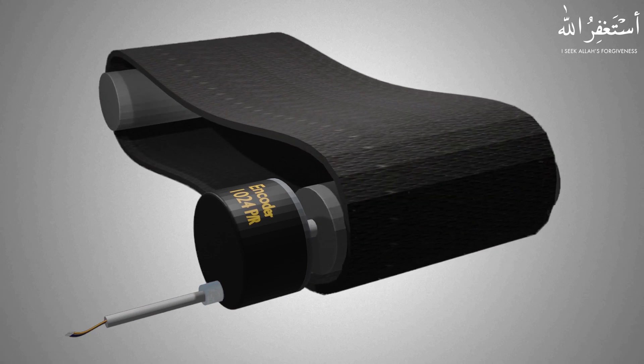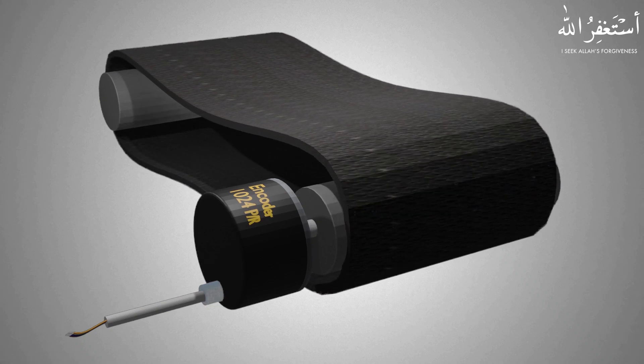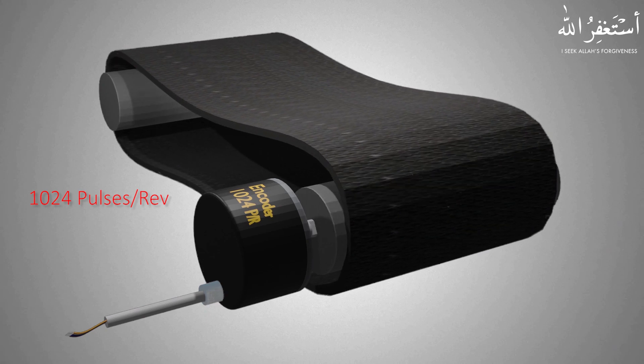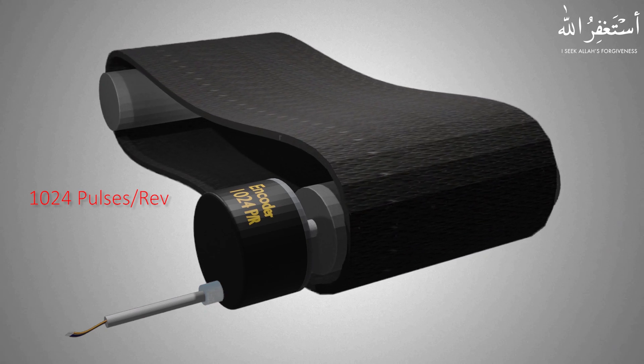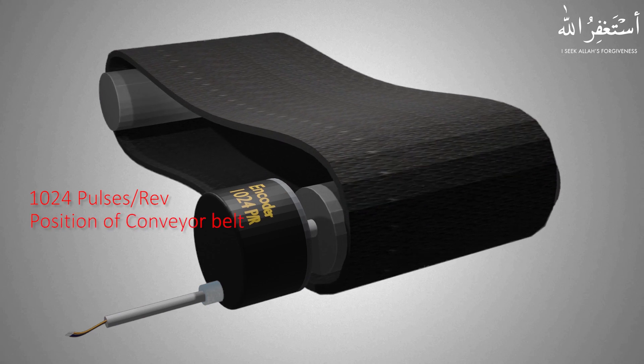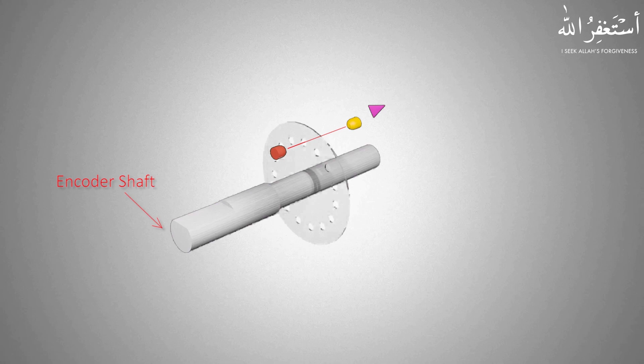For example, if we have an encoder with 1024 pulses per revolution, this means that the encoder will output 1024 pulses in one complete revolution of its shaft. These pulses can be used to detect the position, speed, or distance traveled by the conveyor belt.